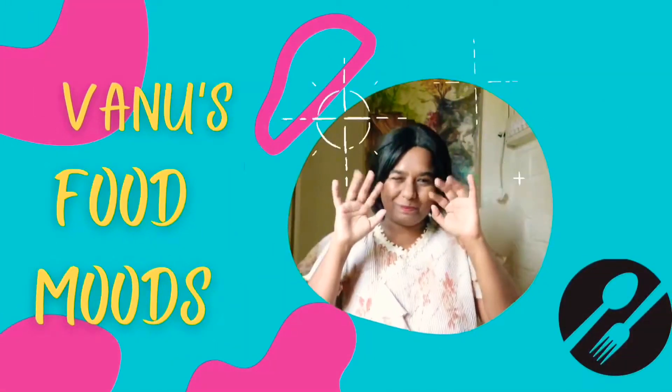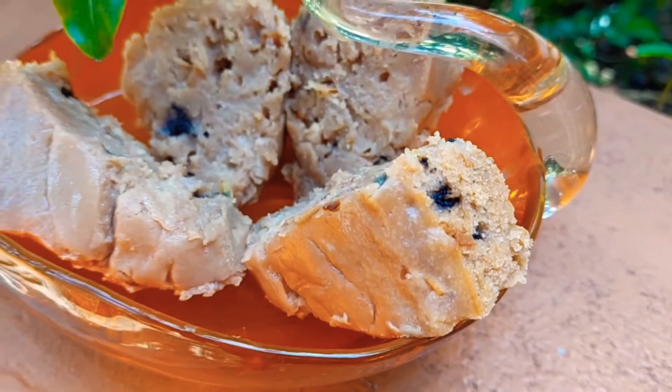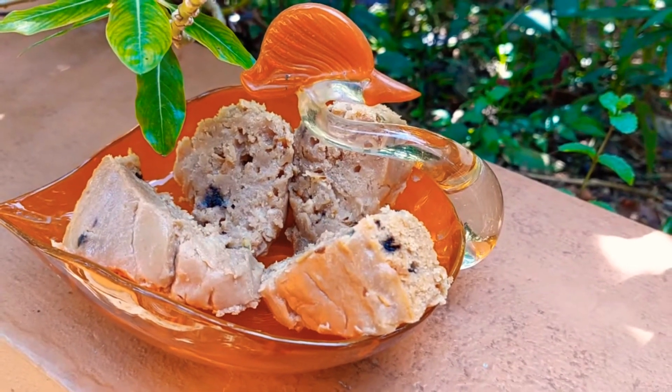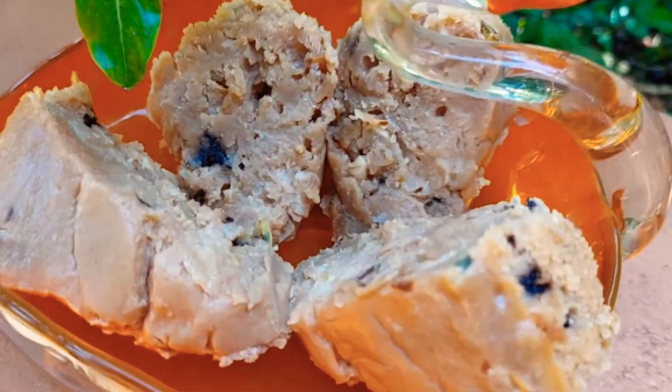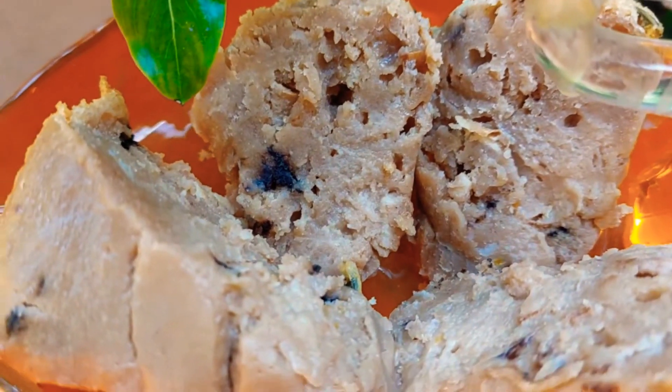Hey guys, welcome back to Vadoo's Food Moods. I'm Vanisha and let's see what's cooking today. We are going to make a delicious passion fruit, guava and chocolate cake. It's so tangy and sweet that you will absolutely love this cake.